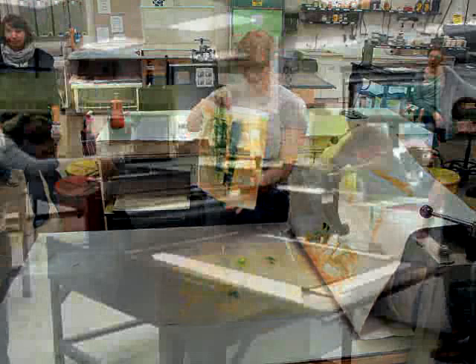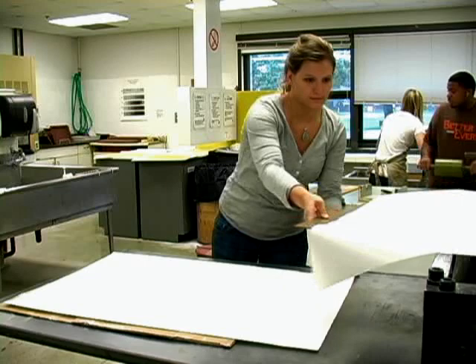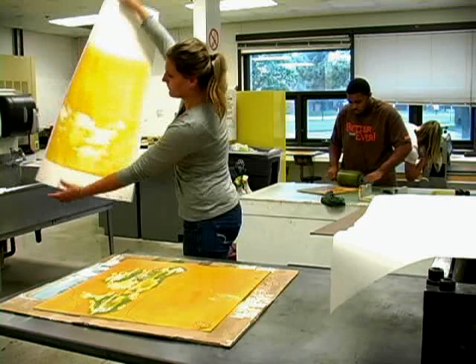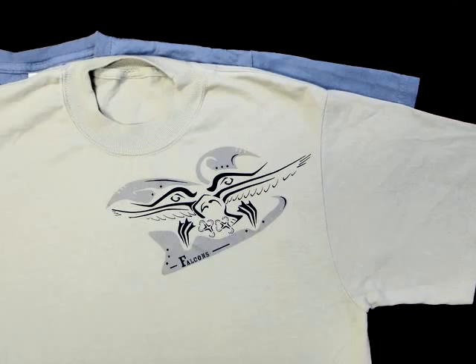Because of the need for expensive equipment and specialized materials, printmakers often work in communal print shops. These collectives allow artists to learn from each other and share ideas and techniques. Printed materials create a sense of community. From newspapers and posters to books, t-shirts, and fine art etchings, printmaking is an essential part of our daily life.